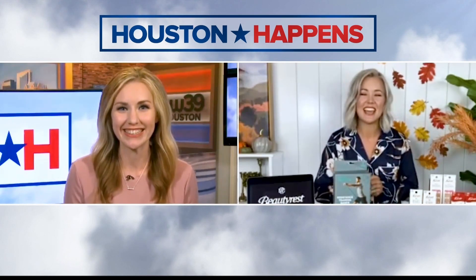Hannah thanks Megan for all the great information, saying she loved it and has some things to check out. Megan thanks Hannah and they say their goodbyes.